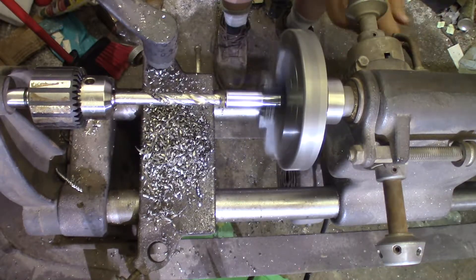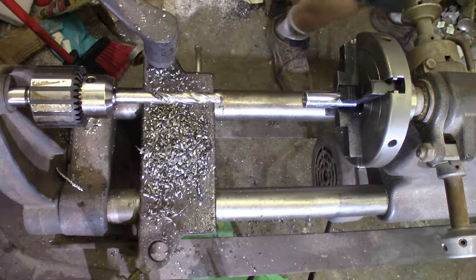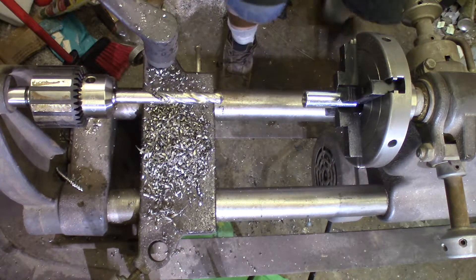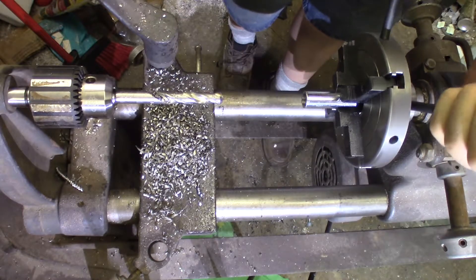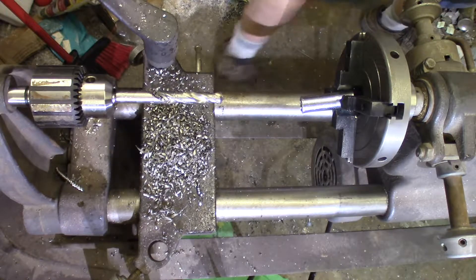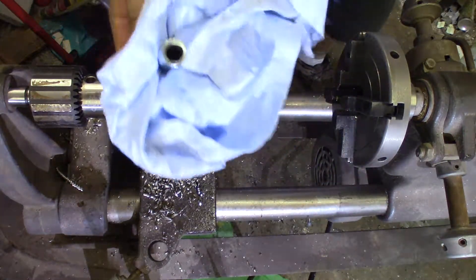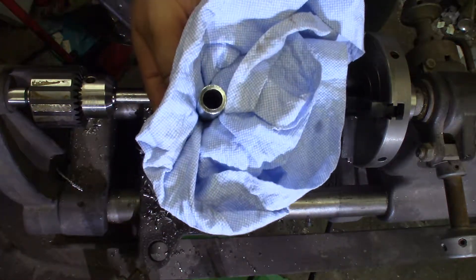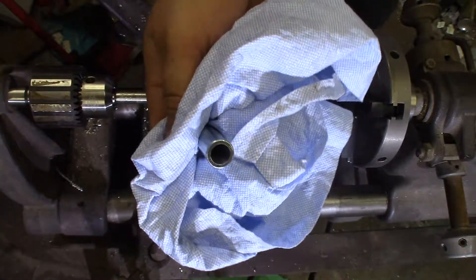Back my carriage off, unhook my piece, grab the towel because this is going to be hot. Notice a nice hole in the center — pretty thin walled, so it needs to be fairly accurate.